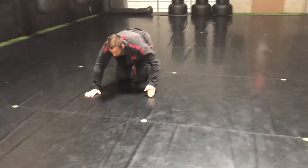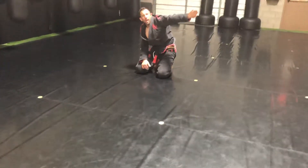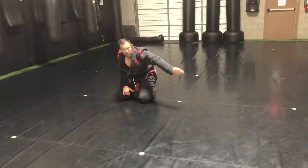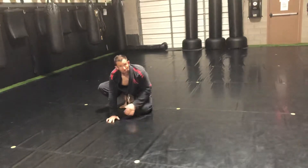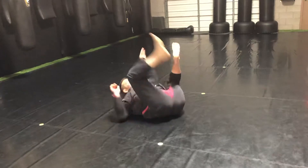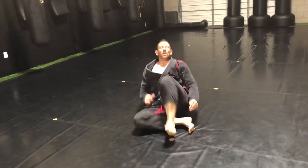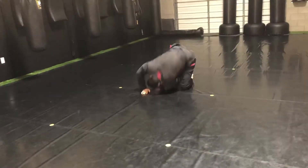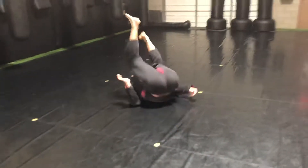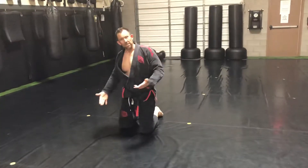We can also do our forward rolls and our back rolls. Turn the head, bring the arm like that so we don't hurt the neck. If I want to do a forward roll, all I got to do is lay the arm down, hollow — ten to twelve times. We'll maintain that.